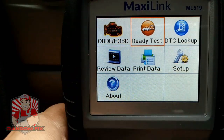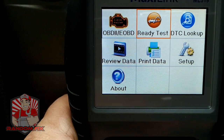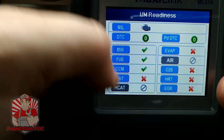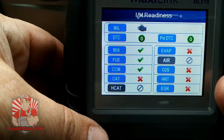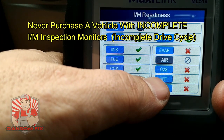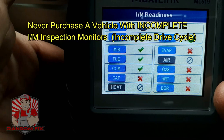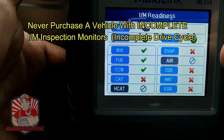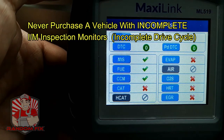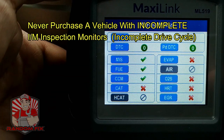Now we're going to go to the readiness test. This is a really nice, easy-to-understand interface. As you can see, my catalyst isn't ready, my EGR isn't ready, my O2 heater isn't ready, my oxygen sensor isn't ready, and the evap system isn't ready. If you go to look at a vehicle you're potentially thinking about purchasing and you see something like this, that shows you somebody cleared the check engine light before you got there — you'll probably want to get a pre-sale inspection done on that vehicle.